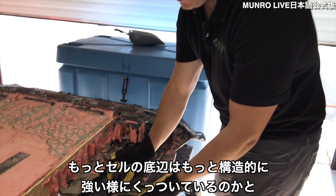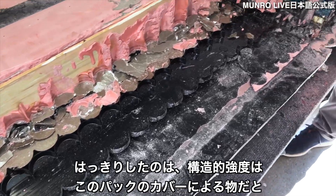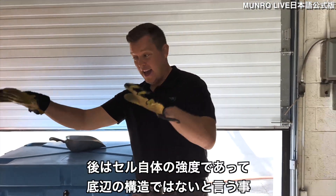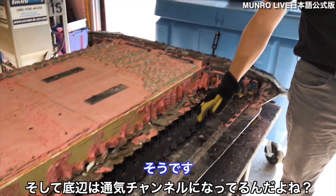One thing I wasn't expecting is that the bottom of the cells is not glued. I expected there to be more of a structural connection at the bottom of the cells. This just shows you how much structure is passed through the cover of this pack and the cells themselves — not necessarily the bottom of the pack, because the bottom of the pack is the channel for venting.